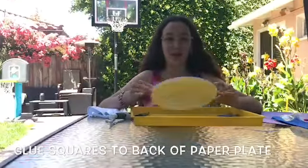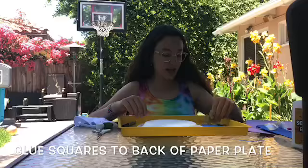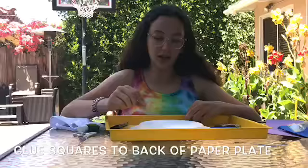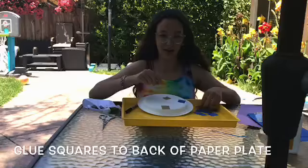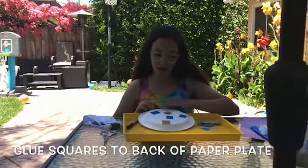Today we're going to be making some paper plate snails. You're going to get some squares of tissue paper, or if you want you can use construction paper, and you're just going to glue your squares around the paper plate in a circular or any type of way you want to make the colorful shell of your snail.